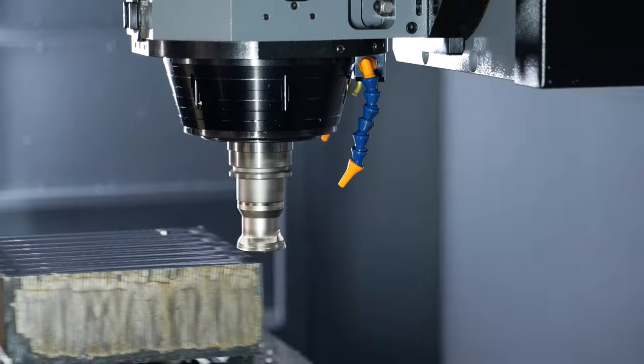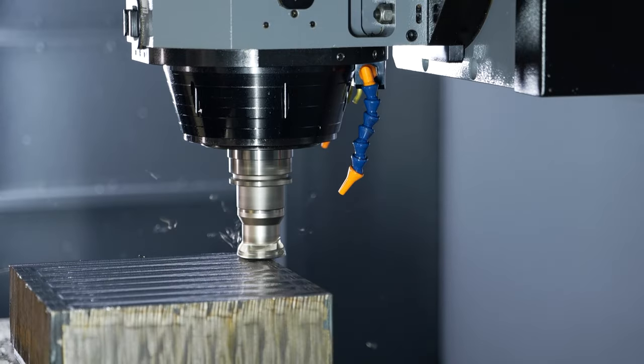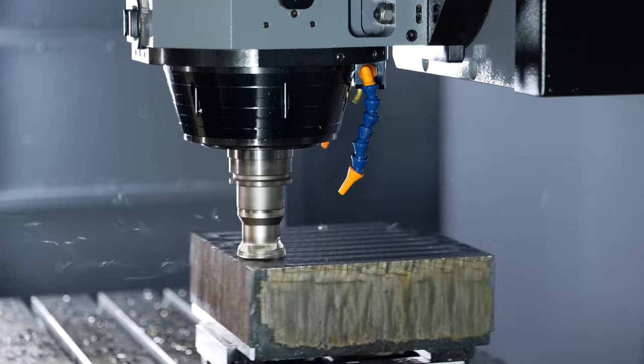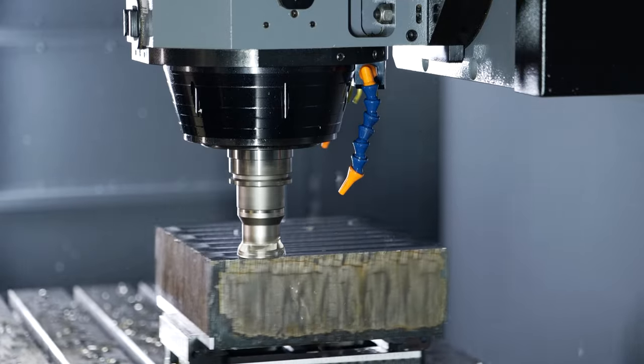That's comfortable — as you can see there's no spark, we're not using air, we're not using coolant, we're not using anything right now. Normally you'd use air on that, but we're not using anything.